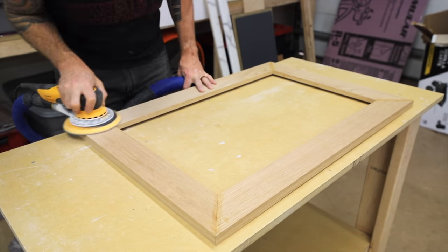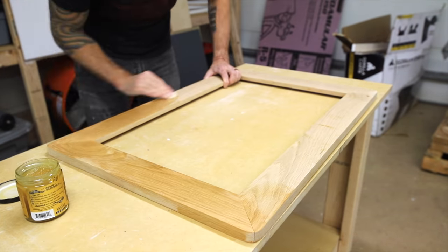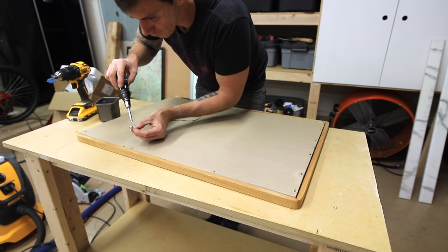I can finish building the mirror by sanding the frame and applying some more of that Odys oil for a finish. I laid the mirror in place and then used the old hardware to secure it to the frame and mount the hanger wire.